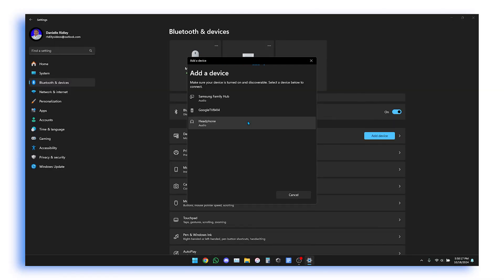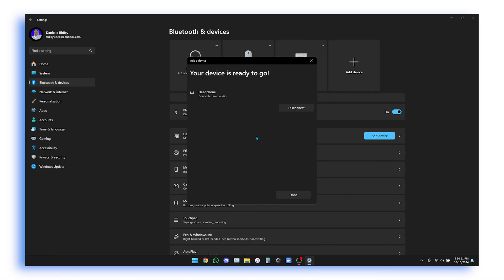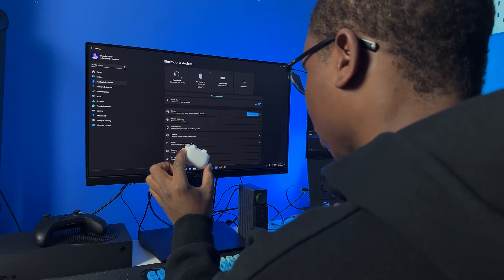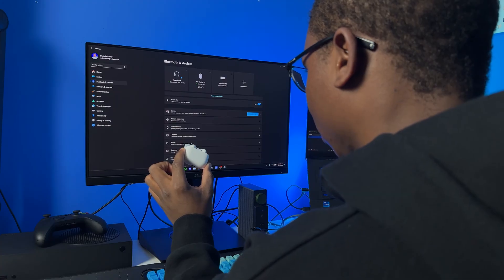You should see it pop up here. It's not going to come up as AirPods 4 just yet — it's just going to come up as a headphone. Once you see it, click on it and connect right away, and there you have it — it is connected.